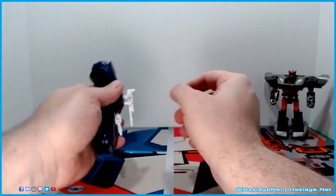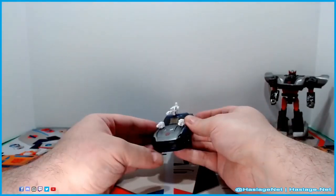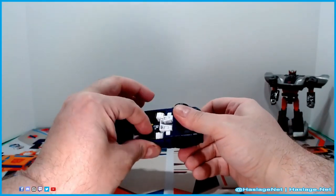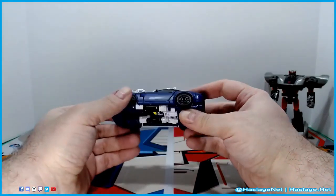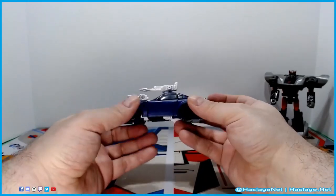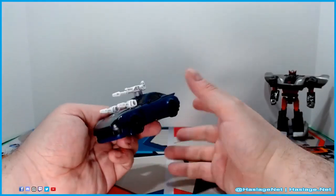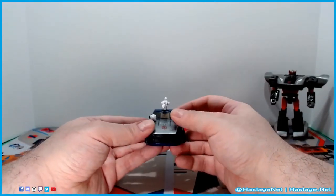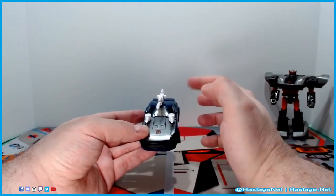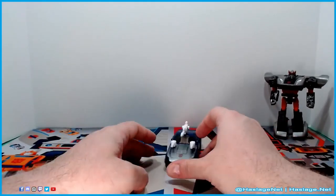The shoulder guns don't stay in very well on mine, but it kind of does work. That is Silverstreak — or what I call Bluestreak. He looks pretty cool. I like the darkened headlights and the tinted glass. It's a little annoying that they chose to mold the mirrors rather than do stickers or actual glass, but I kind of get that. He rolls pretty well.